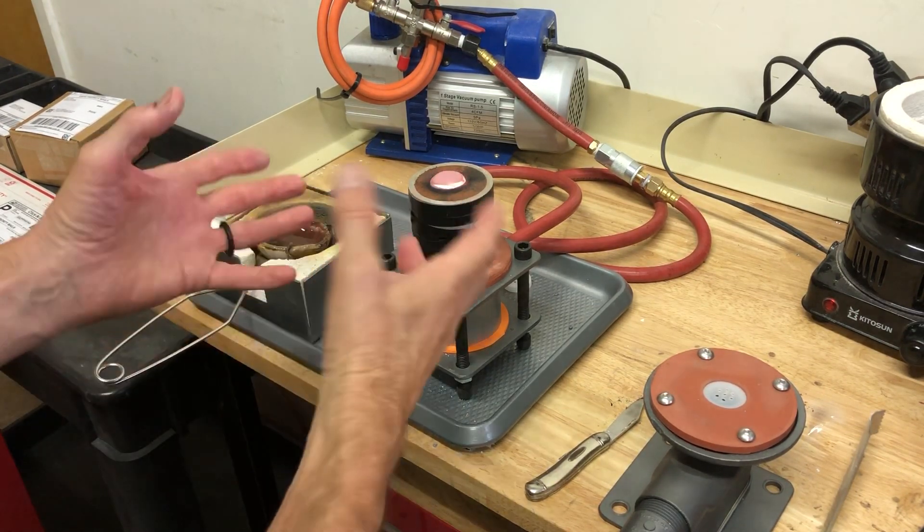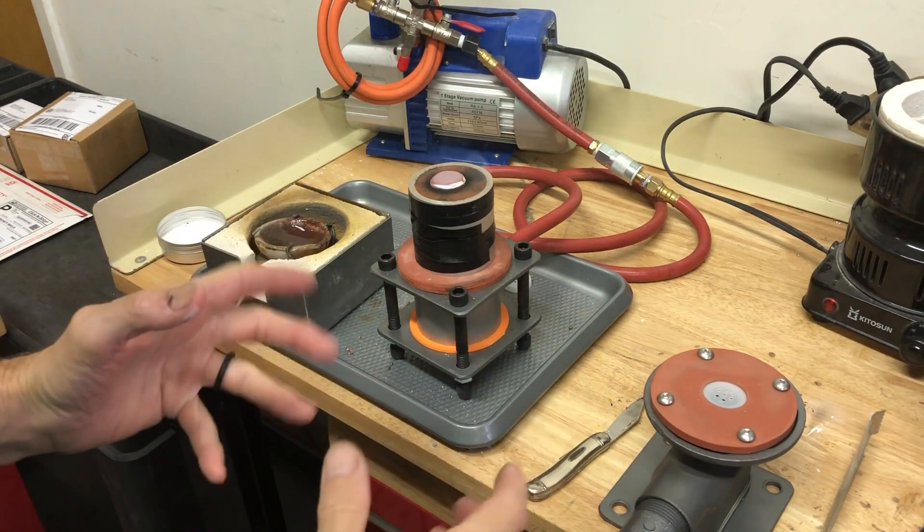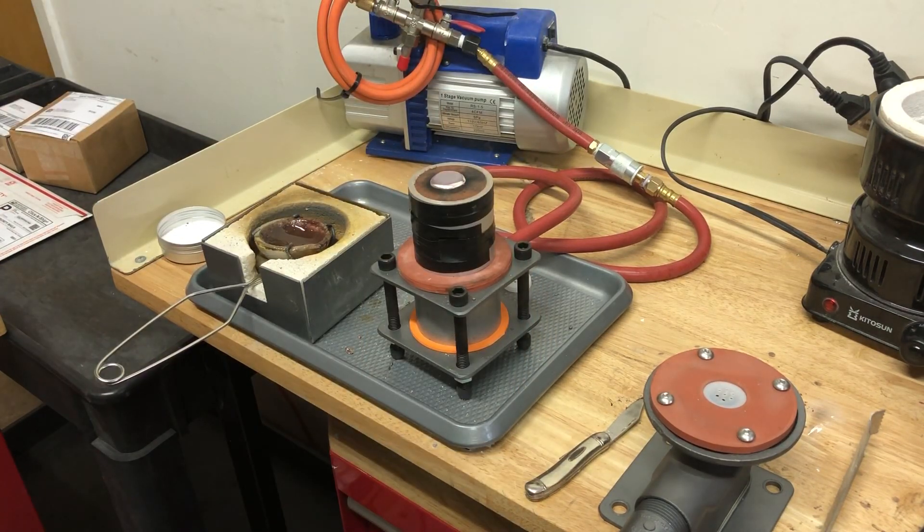One of the big keys for sand casting is to pour excess metal, if you can, to have a lot of metal to push it down into the mold.